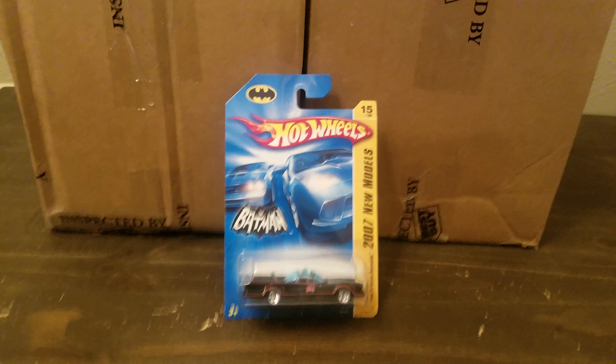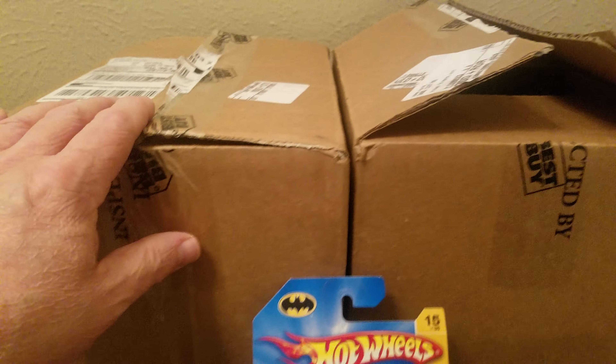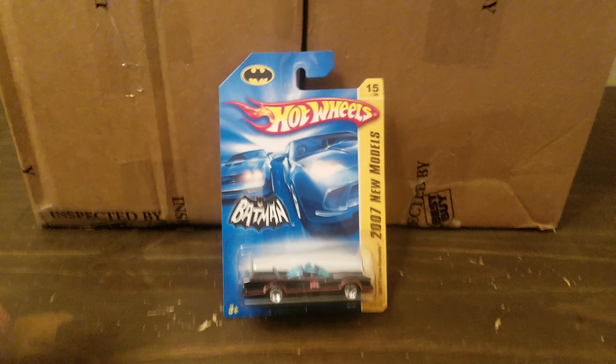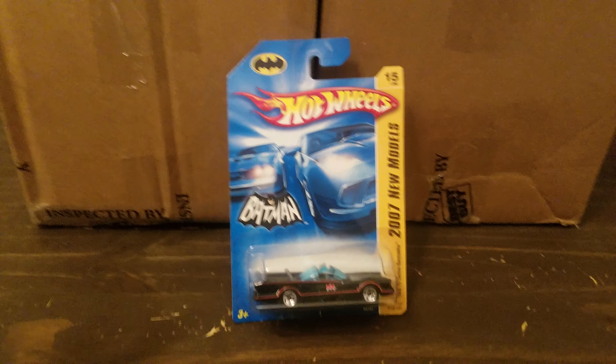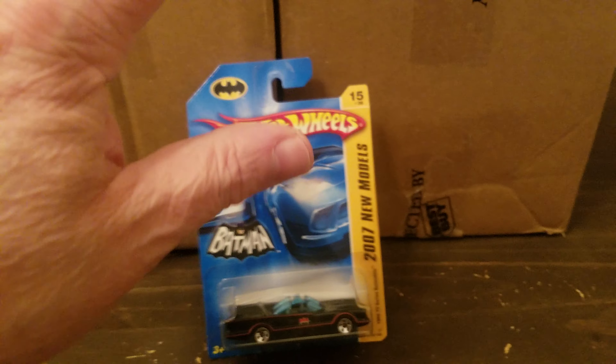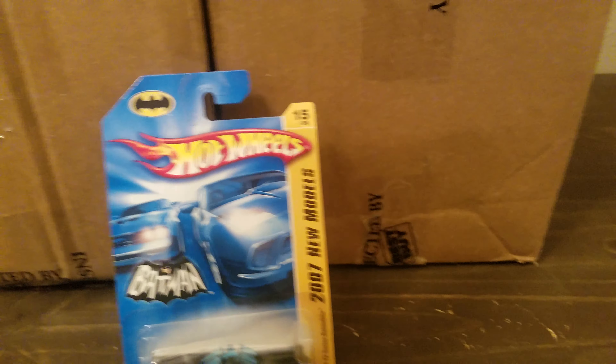Hey guys, Jeff Dickinson here doing another unboxing. I had started a video earlier, cut the boxes open, and then I realized my camera wasn't recording. So this is kind of like an open unboxing, weird huh. This is from Best Buy, shipped off their website — I'll put the links down below.